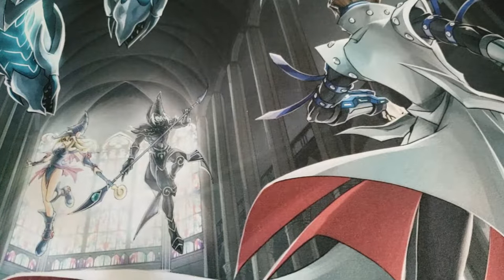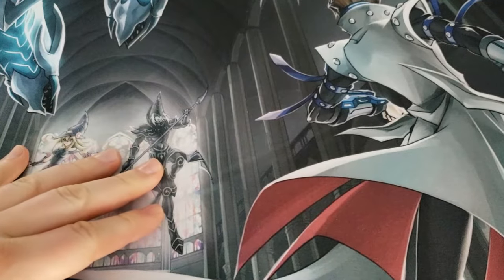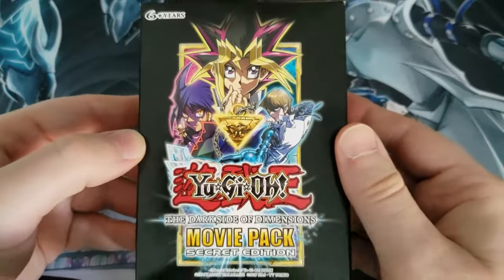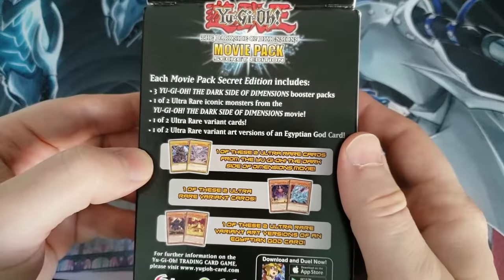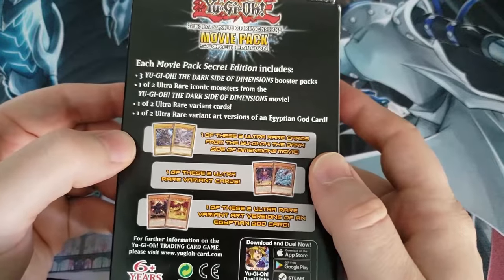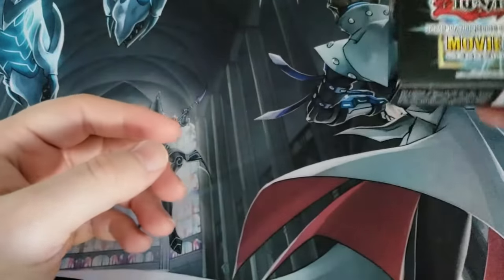Hi everybody! We got a special video for you today. We're just doing a little something small, nothing crazy. Just a couple little things from my collection that I've been wanting to open that seemed like today was a good day for. So we're coming back to Yu-Gi-Oh! Starting out with the Dark Side of Dimensions Movie Pack Secret Edition — I've not yet opened these, and I have a couple more we'll be opening in the future. I understand there's a Blue Eyes Alternative White Dragon in here that we're going to be chasing.